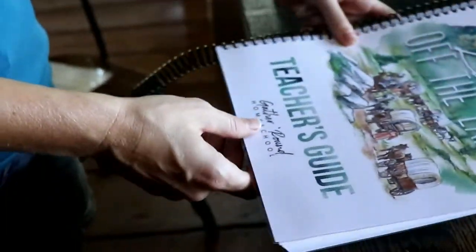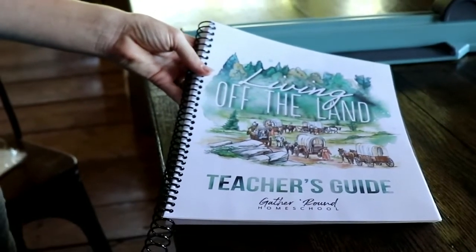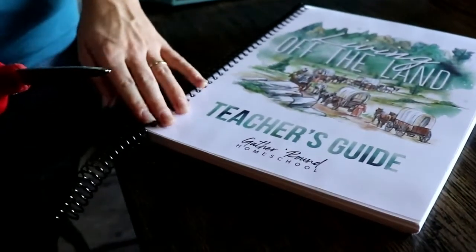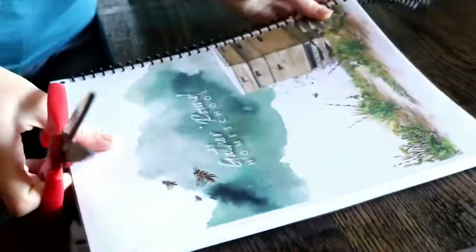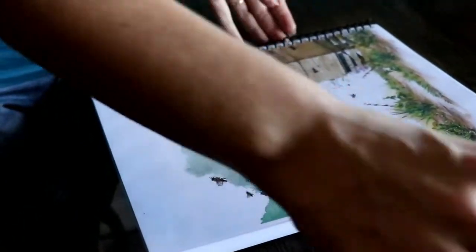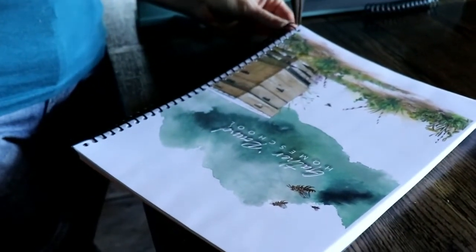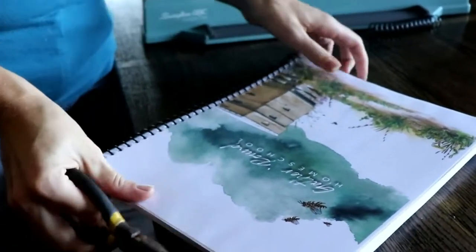And then we crimp them so it doesn't come off. That is our book — all I've got to do is cut off the excess and then crimp these ends and we'll have our Teacher's Guide. I've got to cut off the excess, so I just take my scissors right at the edge and chop that off. Then I take my pliers and crimp the end really good so I don't want it to come off.